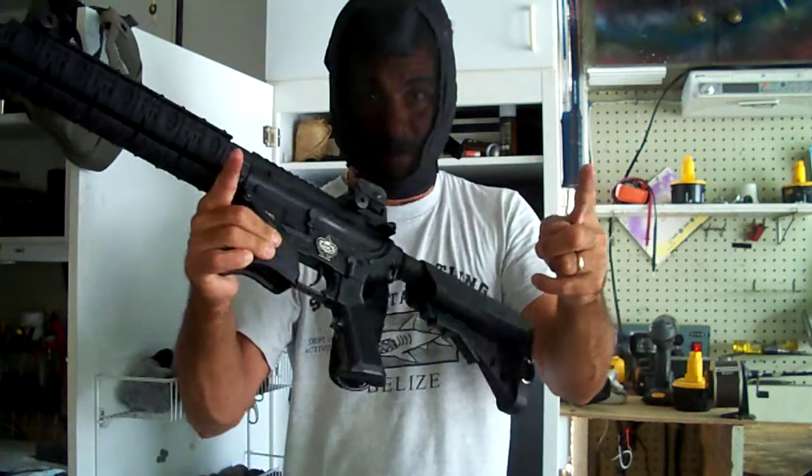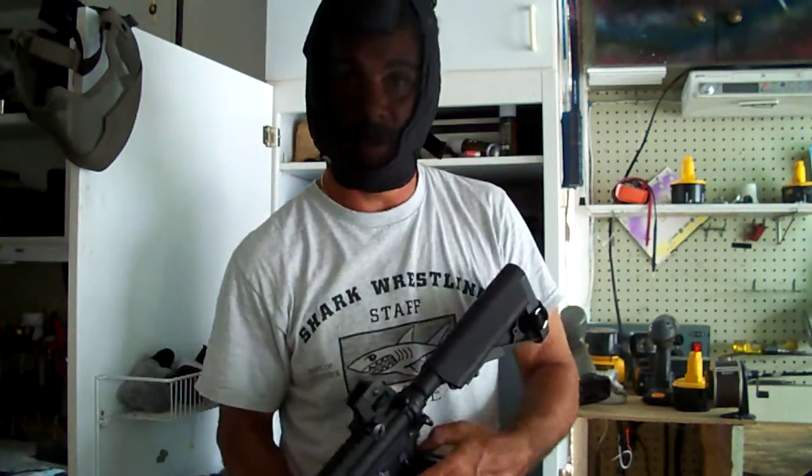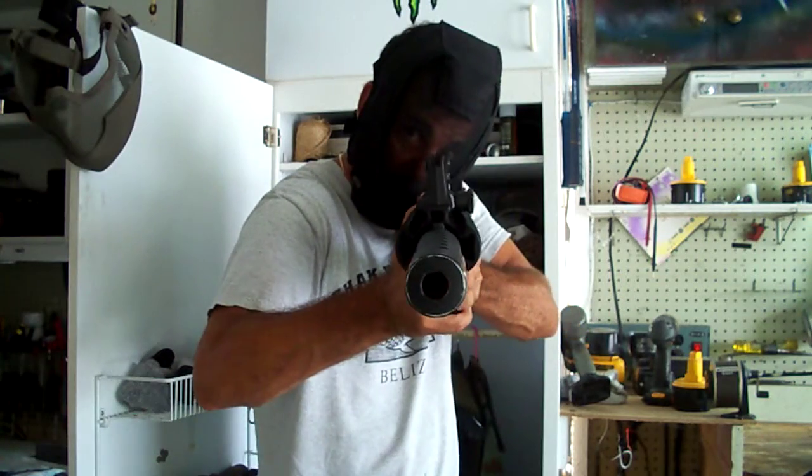I'll put the link right here. Give it a shot — for the money, you can't beat it. Shoot them between the eyes.